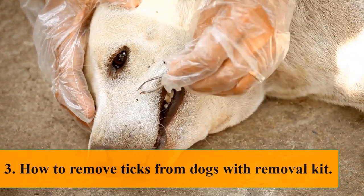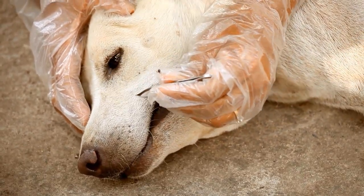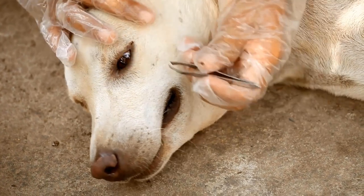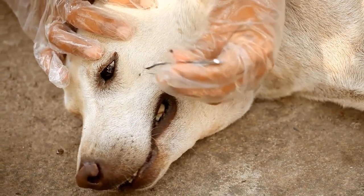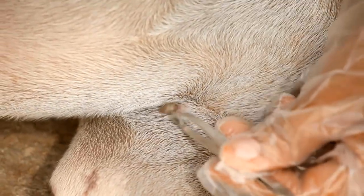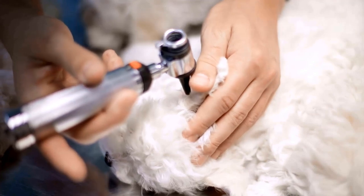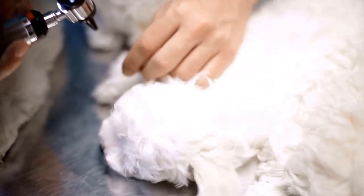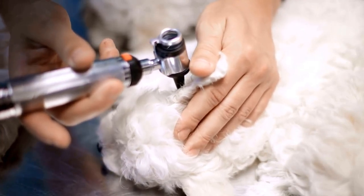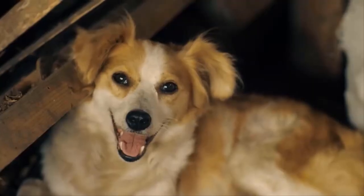Method four: how to remove ticks with a tick removal kit. These special kits include tools made specifically to remove ticks. Unlike tweezers, a tick removal kit is designed to go under the tick's body and fully eradicate it from the dog's skin, allowing you to remove the tick without leaving the head inside or regurgitating gut contents. These kits are available cheaply on Amazon and are easy to use — even vets sometimes use them.